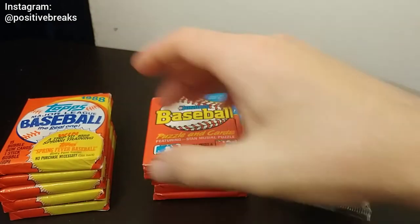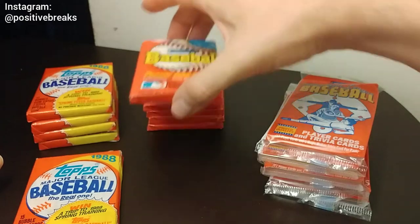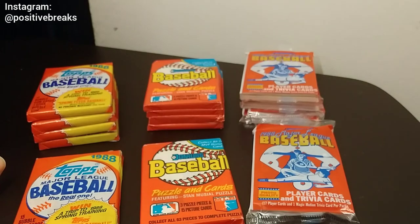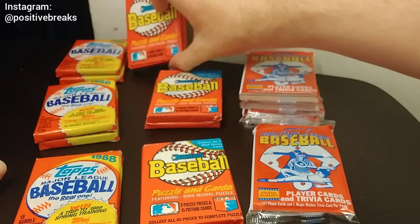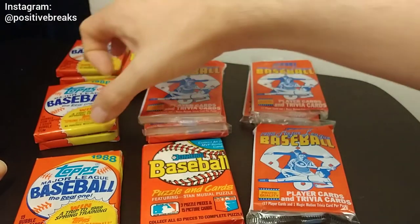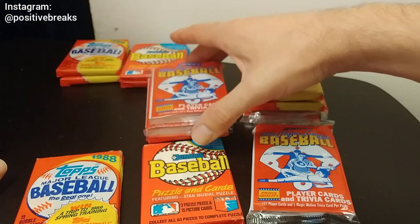My thought for this video is I will open up one pack of each as kind of a teaser, but then I want to do a pack war. I see other channels do box wars, but I don't really see so much of a one-on-one pack war. So I'll take two Topps and open them, two Donruss and open them, and choose a winner. Then Score vs Donruss, and Topps vs Donruss — kind of a three-way series to see which brand had the best '88 cards.